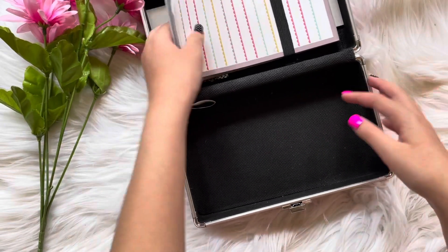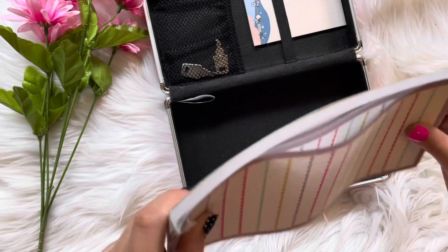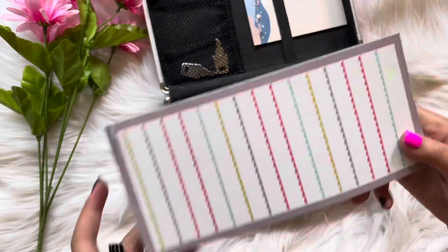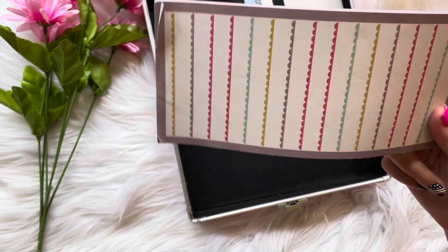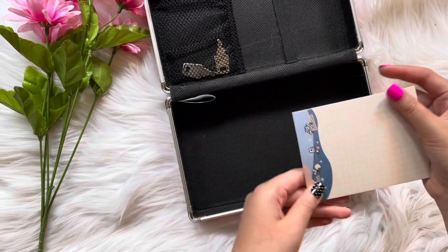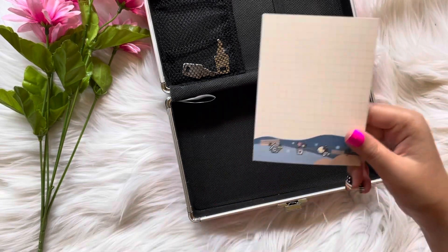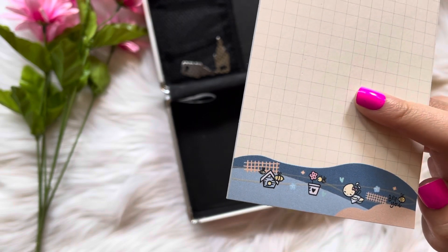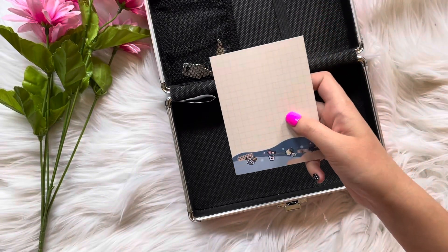Next we have these big sticky notes. These actually have like a magnet on the back, so if you have like a schedule you can just put it on your fridge or something, and then you can take it off and write the next one the next day. These glass sticky notes are very cute. I think it was this way. I have these — there's a little girl right there and stuff; looks like she's running for something.